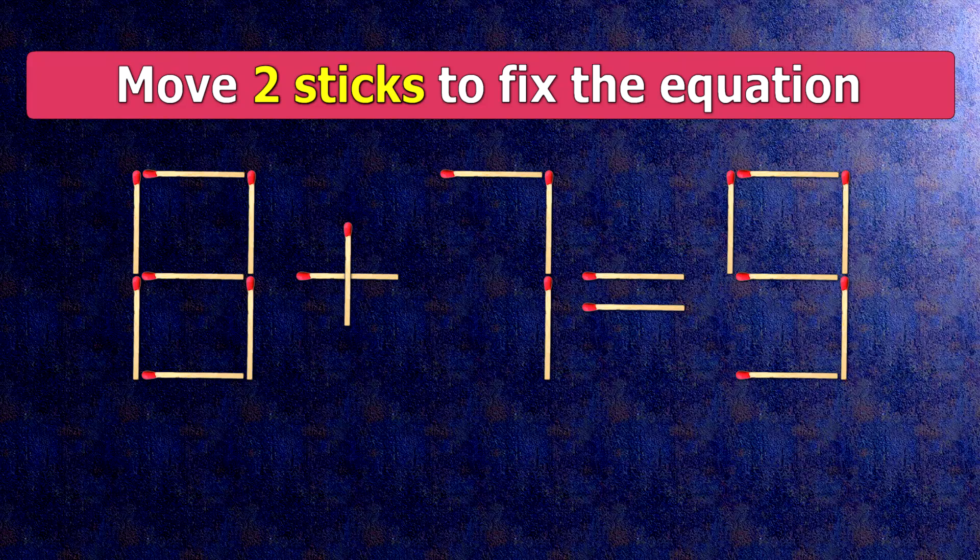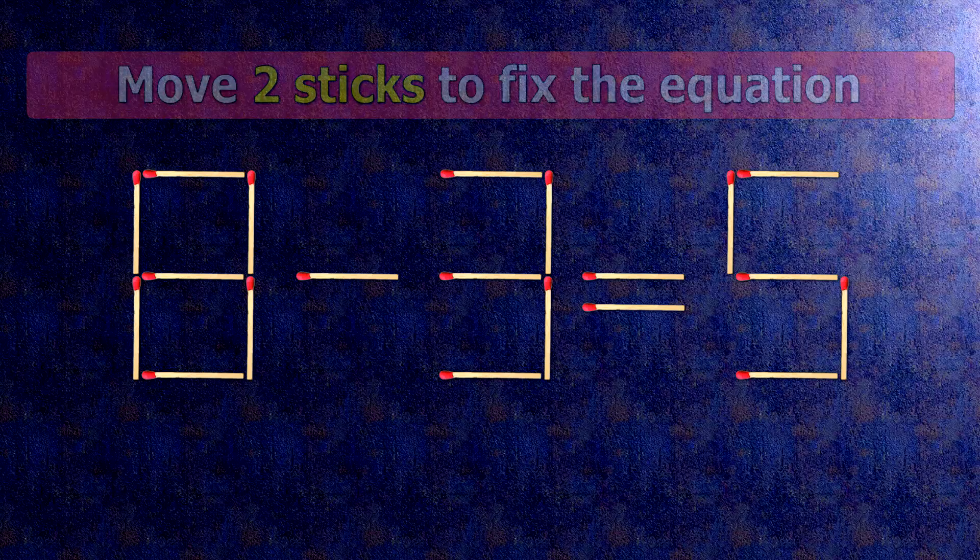How this puzzle is solved: all we need to do is move this match right here and this match right here. Now when we check the condition, 8 minus 3 is 5.